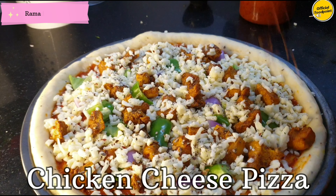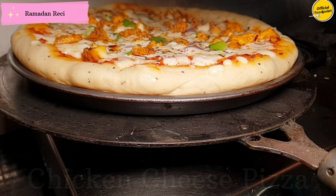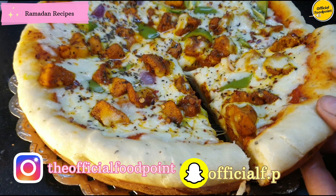Assalamu alaikum! I was thinking of eating pizza at home, so I decided that today I will not get pizza from outside. Today I will make pizza at home and share the recipe with you. So let's start the recipe.